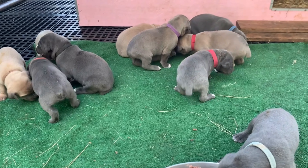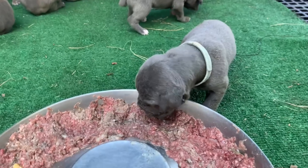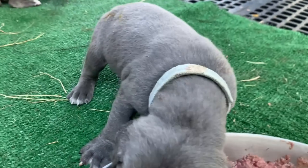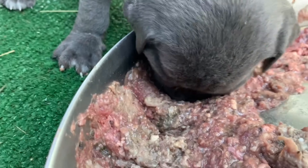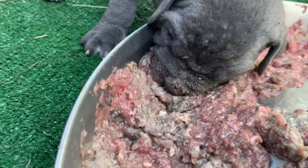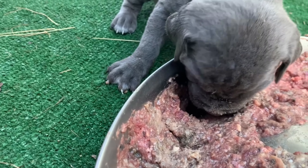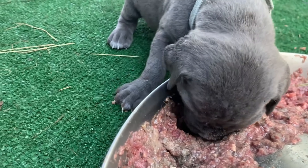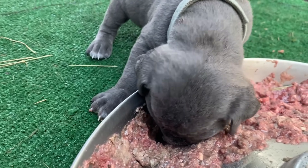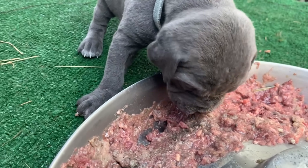They are done. They're going to clean each other up. I'm going to let mama loose — this little guy is still eating. Look at them, they just stick their face in there and go at it. Mama will clean them. They got raw meat all over them — mama is going to come over and give them a nice bath. They will clean each other too.